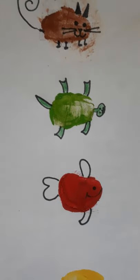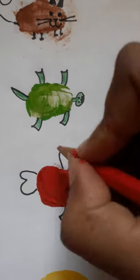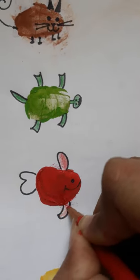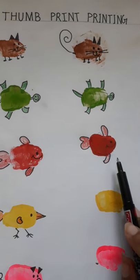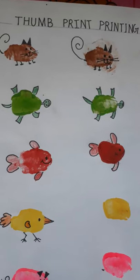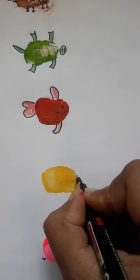Like this we can make a fish. Now let's fill in some red color like this. So our fish is ready.